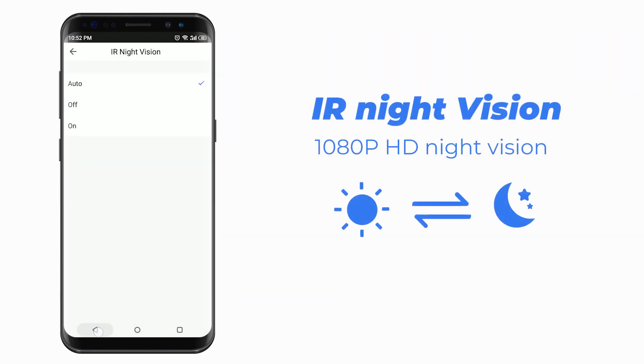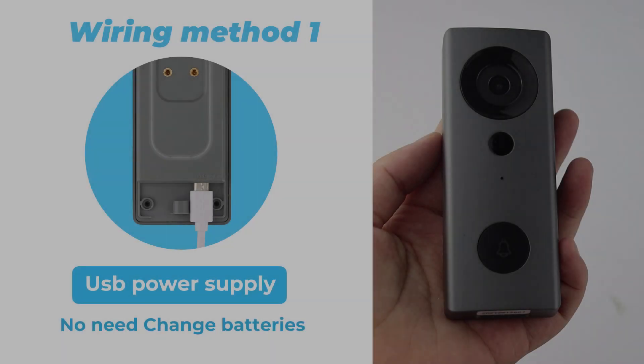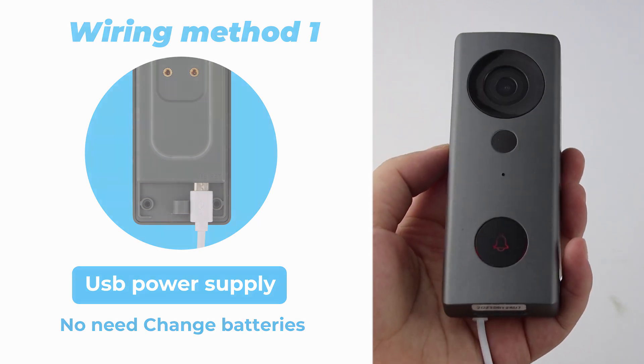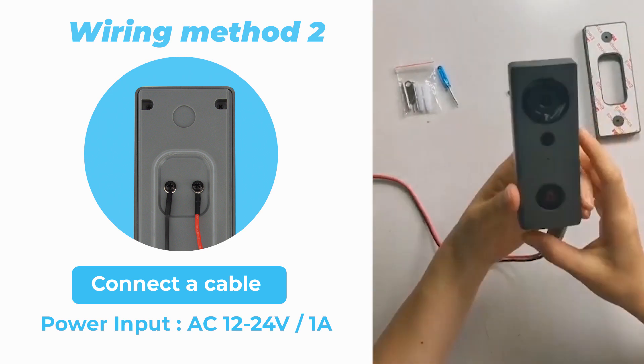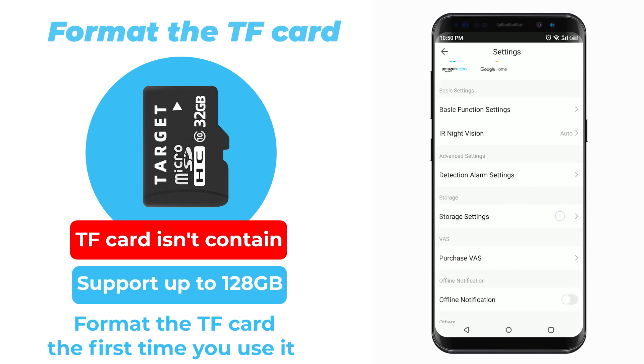IR Night Vision. Detection Alarm Setting. Wiring Method: USB Power Supply — no need to change battery. Connect a cable, 12–24 voltage, 1 ampere. Format the TF card the first time you use it.